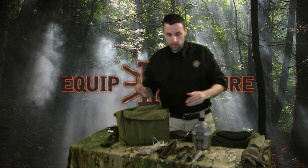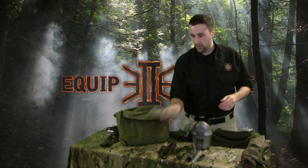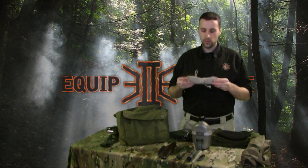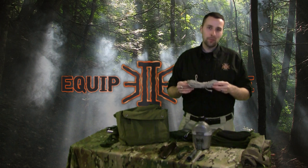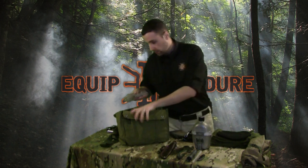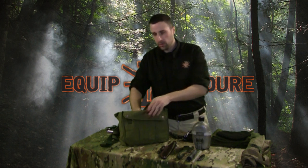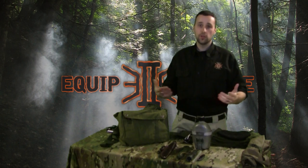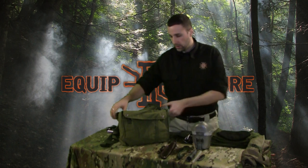The next thing we've got in here is a 50-foot hank of 550 cord. We can split this up into two 25-foot sections — I usually keep a minimum of 100 feet, but just grabbed this because it was available. We'll throw that in here. There is so much you can do with cordage — we could do a whole video series on just what you can do with 550 cord, so we'll keep moving on.